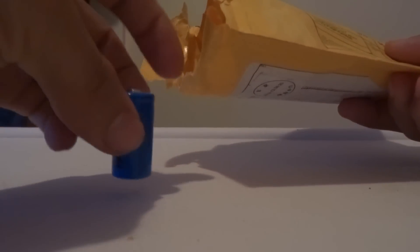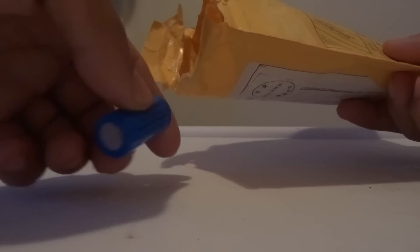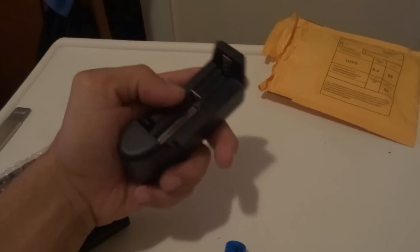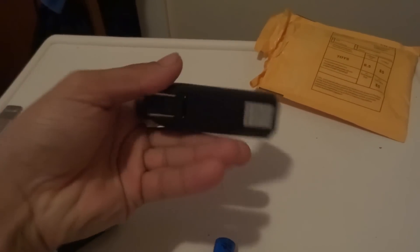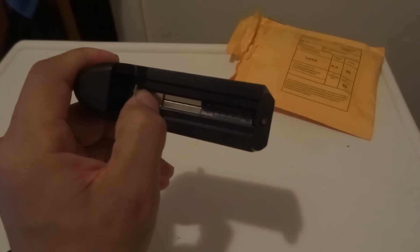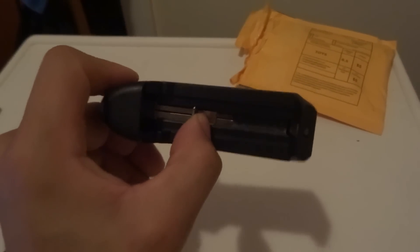You get a rechargeable battery — a special little battery, not like a double-A or anything. It's an Ultrafire 1200 milliamp-hour, 3.6V battery. It comes with a rechargeable battery charger; you just plug it into the wall and put the battery on there. You can probably charge different kinds of batteries with it too.